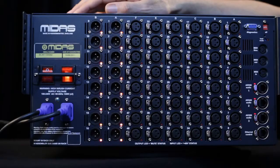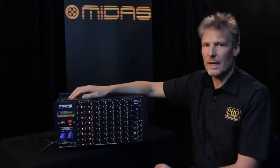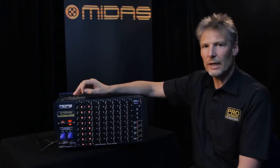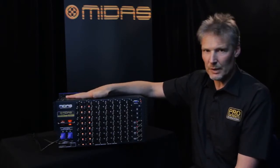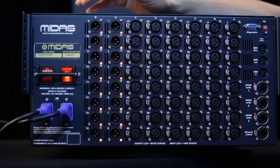On the right hand side of the box we have three AS50 ports. AS50 gives us 24 sends and 24 returns for each Cat5 connection. The third AS50 port is our redundant spare link, so we run three cables from this box to either another box or to one of our mixing consoles, and that gives you the redundant connection should you have any cabling issues.